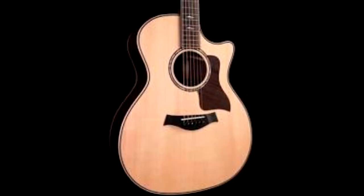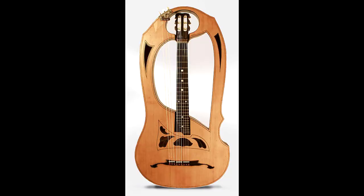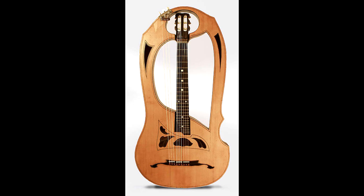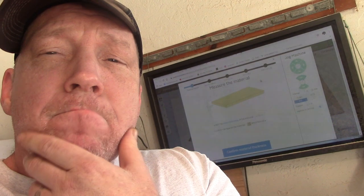The acoustic guitar world has been long overdue for something brand new. Some people do some crazy stuff, but they don't make it traditional looking — it always has some crazy look. So let's try to do something a little different.